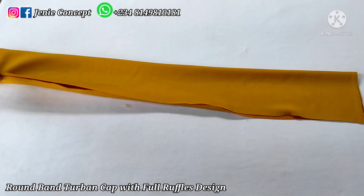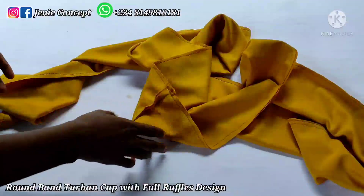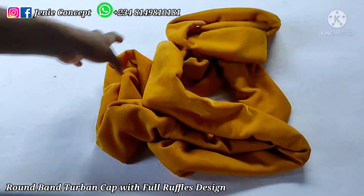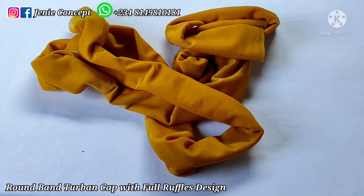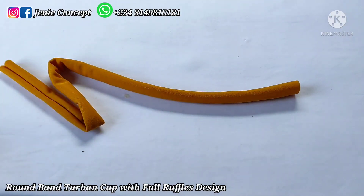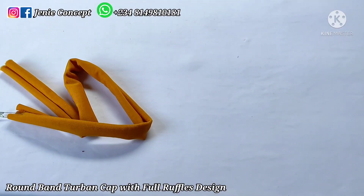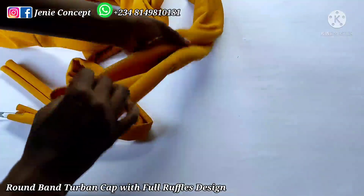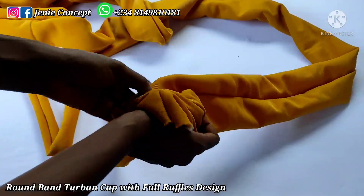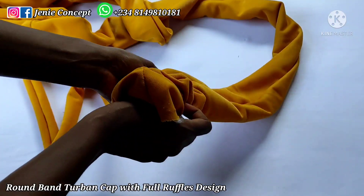I'm done sewing and I have this very long strip of fabric. I'll proceed to turn it inside out to the fine side. I'm done turning it inside out. Now, remember the other fabric cut out for the inner part of the ruffles — I'm going to get a safety pin, attach it to one end, and pass it inside the 120-inch long fabric in order to create the ruffles. I'll place the sewn part at the middle and start passing the inner fabric from one end, pushing the safety pin forward and pulling the fabric backwards until I get to the other open end.